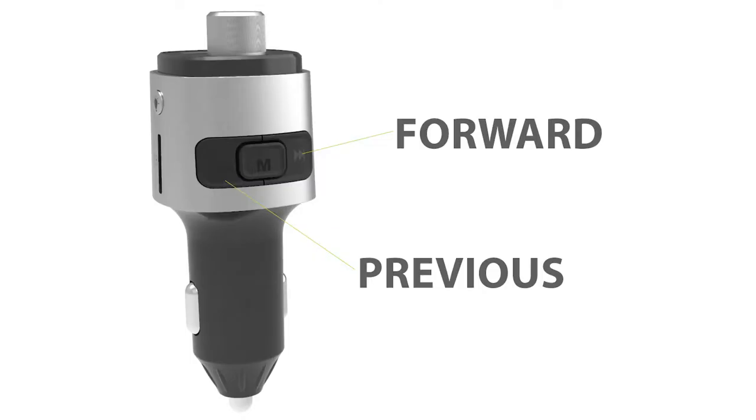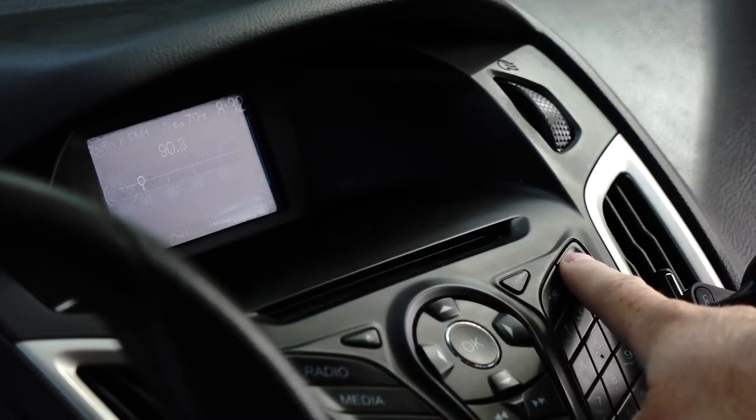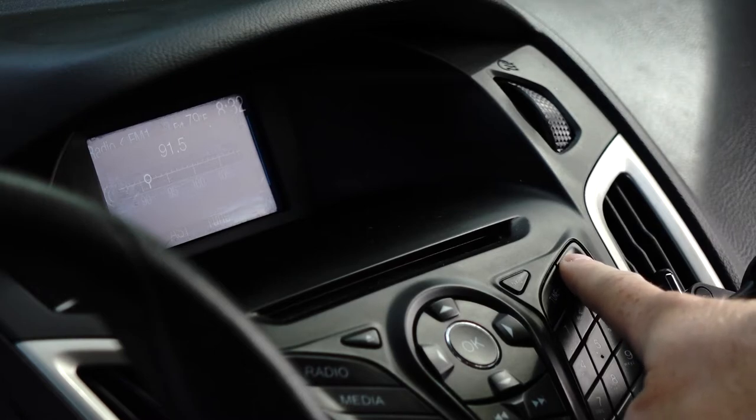To adjust the FM frequency, long press the forward button to enter FM frequency adjustment mode. The digital radio station frequency on the LED display will start to blink. Then, press back and forward to adjust the frequency from 87.5 to 108.0 MHz. Remember to select an open frequency where there is no radio broadcast. It may take several tries on different frequencies to get clear reception and the best sound quality.